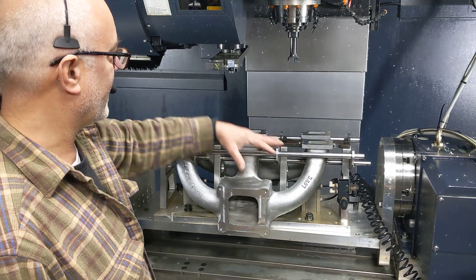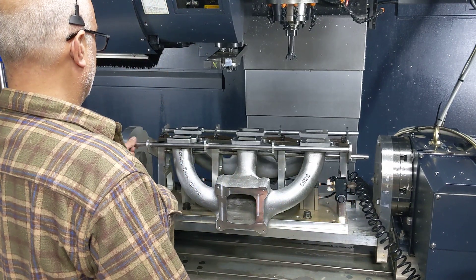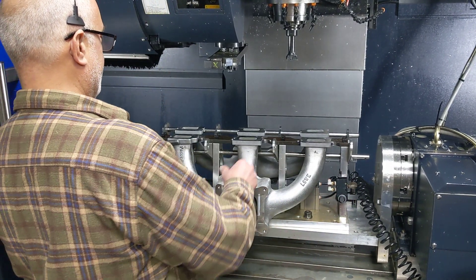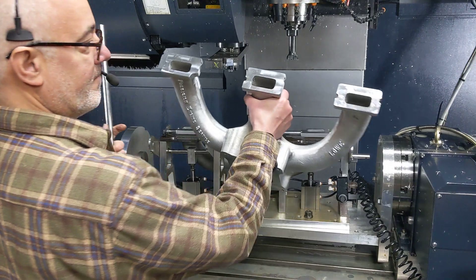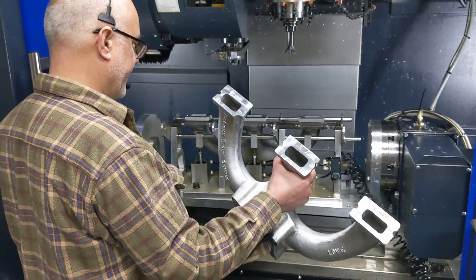Then we machine this side and all the bolt holes. Then, to get them out — the part's out in my hand. That easy. Best fixture I've ever made.